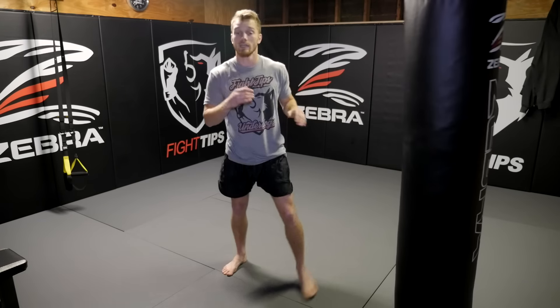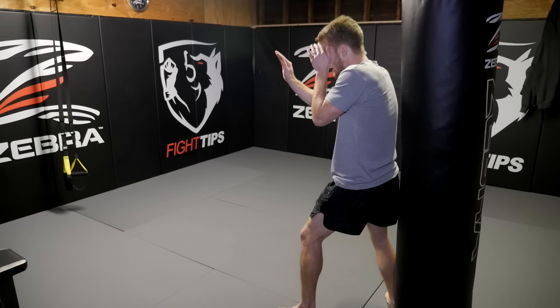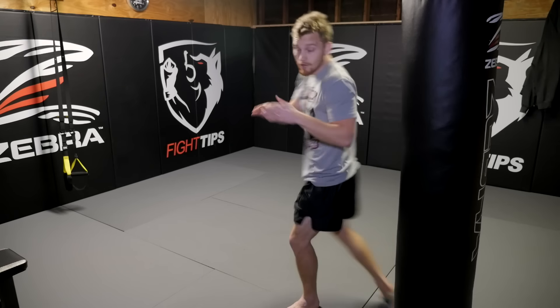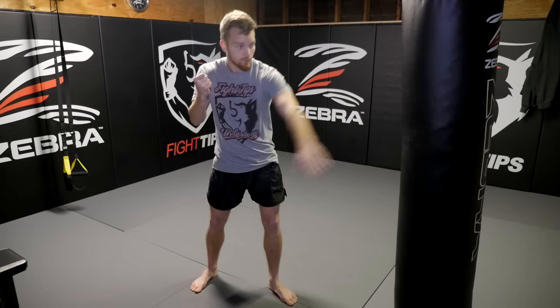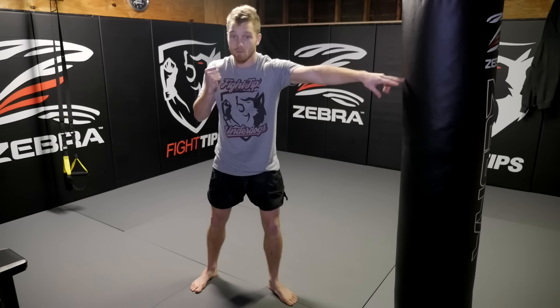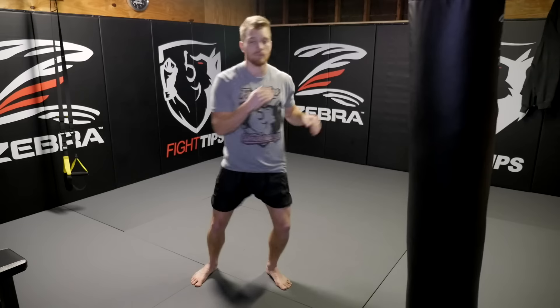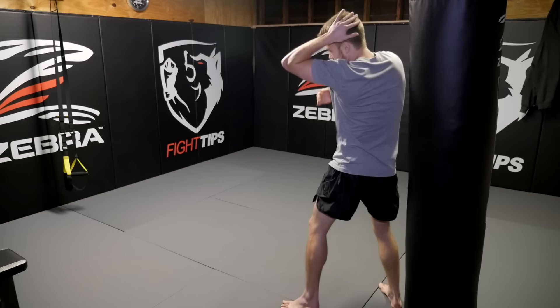Think about it from the other point of view: the jab's coming in, I block here, I react up top, now my hands are being occupied. I'm focused on that. And the other thing you can do — if I'm attacking to this side, throw the right hand and then follow up with the same side. They're going to have to block with their left, which is the hand that would be catching my kick, and follow up. So this hand's being occupied now. It's a tail kick to the body. By the time they react, my kick is back.